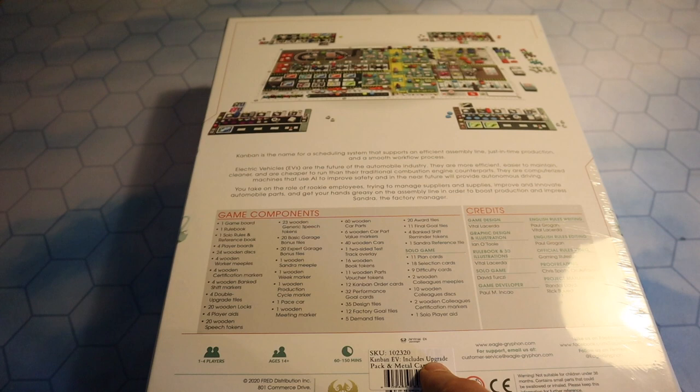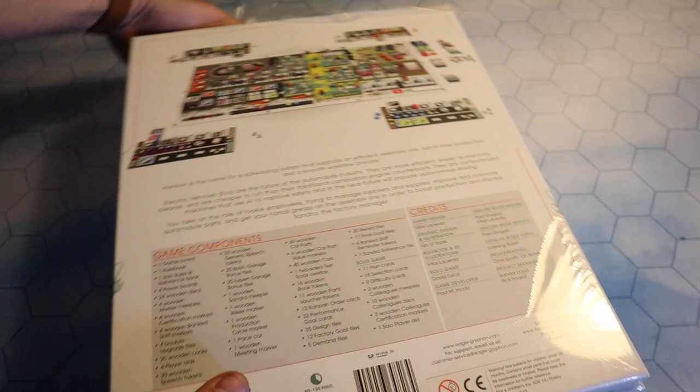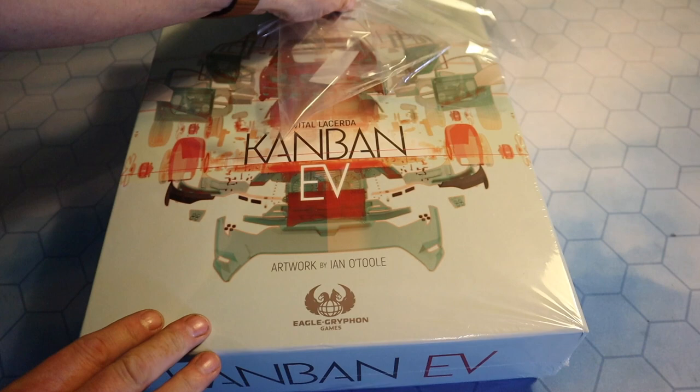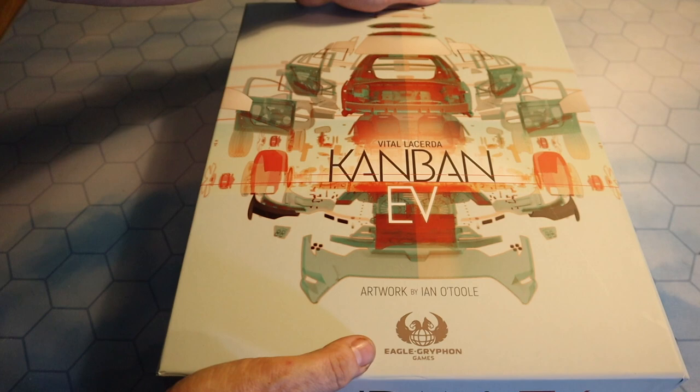As you can just make out on that sticker there, it's Kanban EV, includes upgrade pack and metal car set as well. I went for the metal cars. So without much further ado, let's get the knife and cut a little bit of the cellophane off. Very, very exciting. Let's get the cellophane off and have a look at what we get inside the box of Kanban EV.